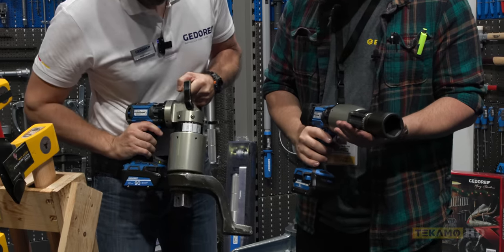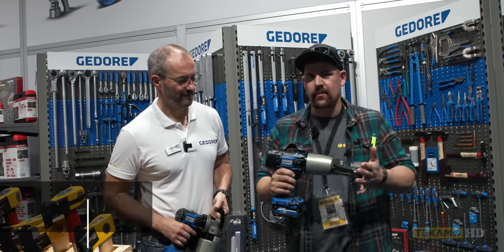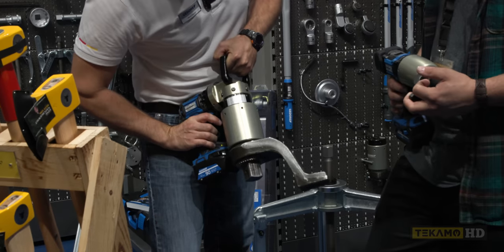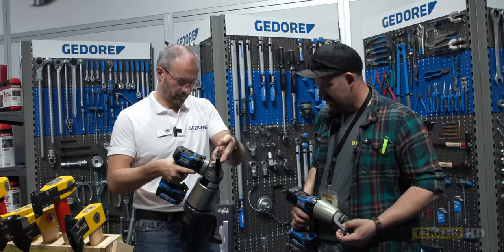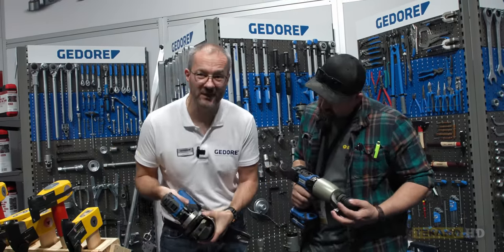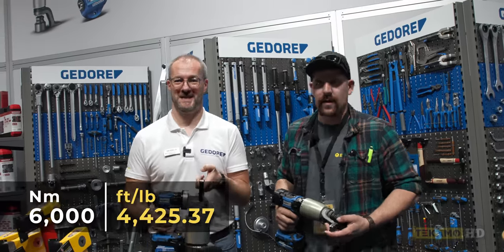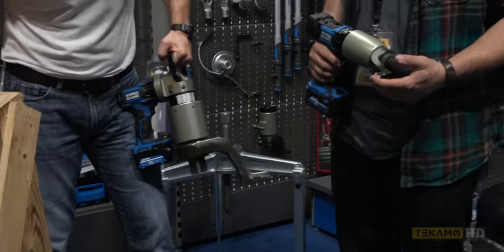We're checking out the power torque multipliers. The small one does up to 700 Newton meters. That one looks mammoth — what does that one do? This one goes up to 4,000, but on first gear we have the maximum — it's 6,000. So 6,000 Newton meters — he was way off. 6,000 Newton meters, for something that sized and it's battery powered. That's pretty good.